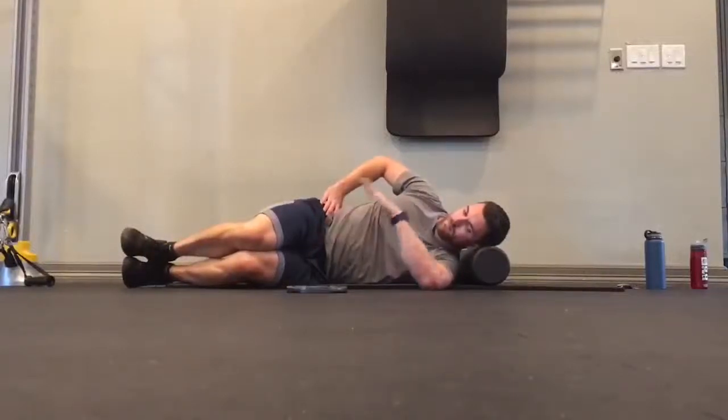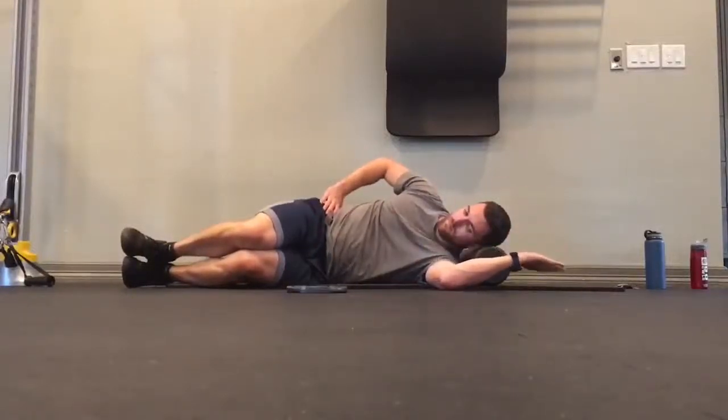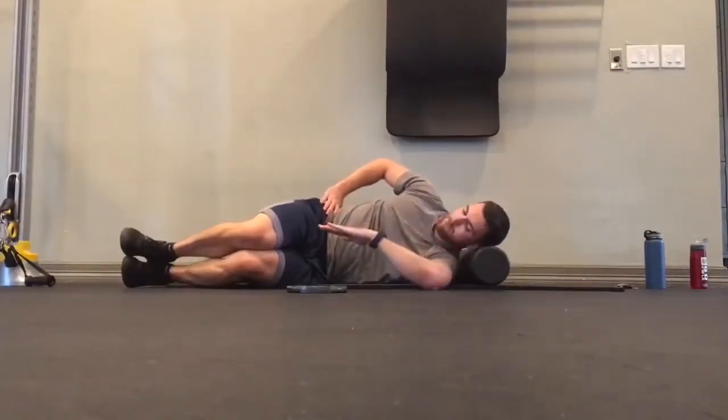For this exercise, start by laying on your side and supporting the head with either a foam roller, a yoga block, or some type of towel rolled up or pillow.